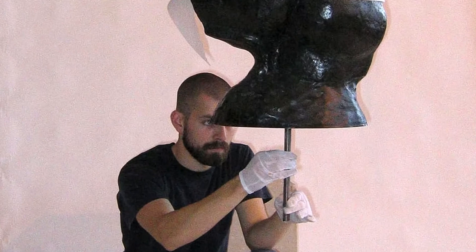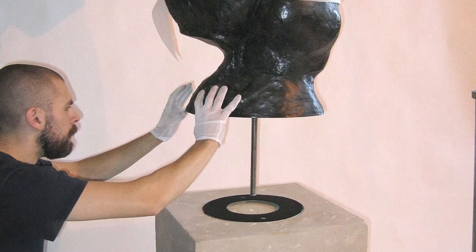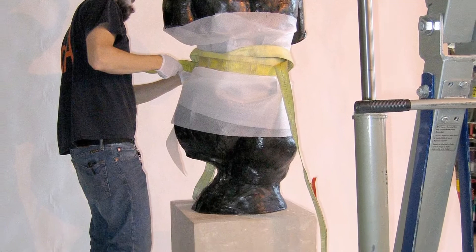The stainless steel axial stabilizing rod was then threaded into the mount and the sculpture gently lowered onto the pedestal. Precise tolerances were critical, so the 640-pound bronze appears to rest on the stone.